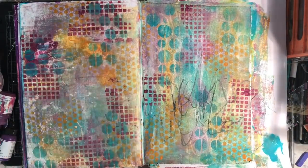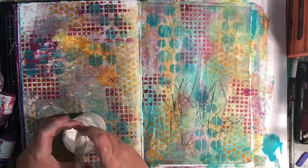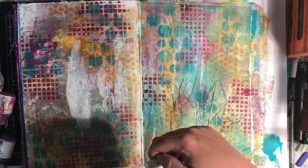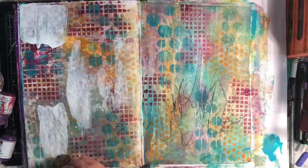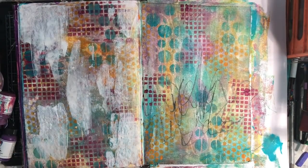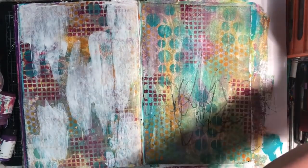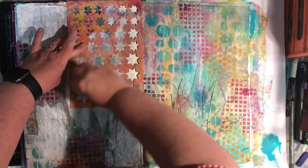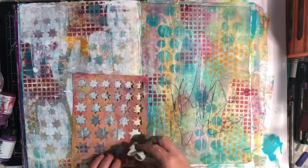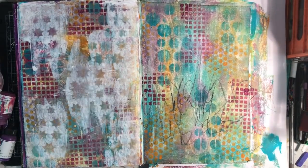I'm drying off my page and I do want to add a focus at some stage. The reason I'm going in with the white gesso is because I really struggle with white space — I thought that might be the problem, that I didn't have enough white space on this page. So I want to go back and add some, and I tried it out on the left hand side page first, which I'm really glad I did.